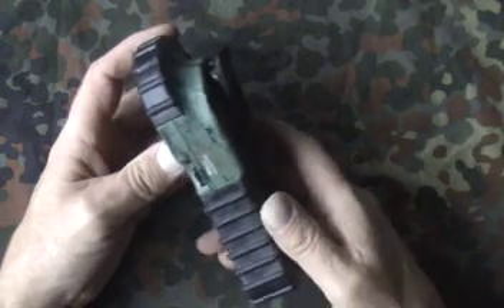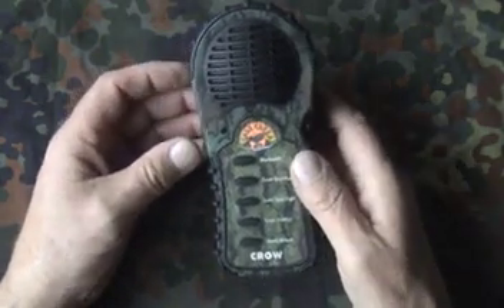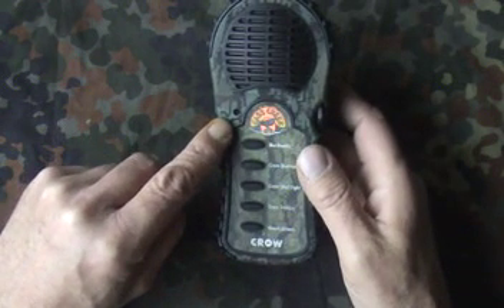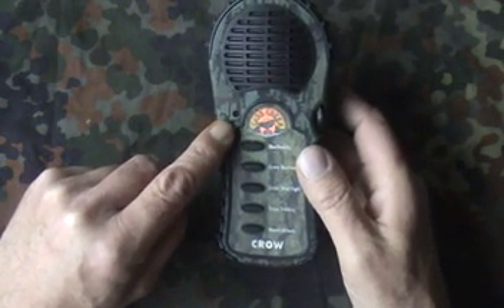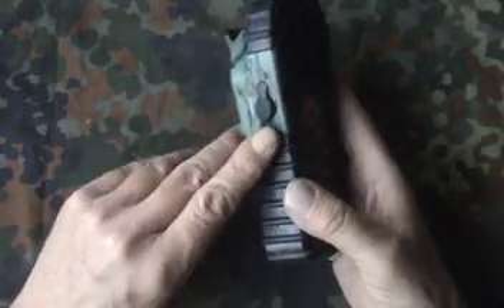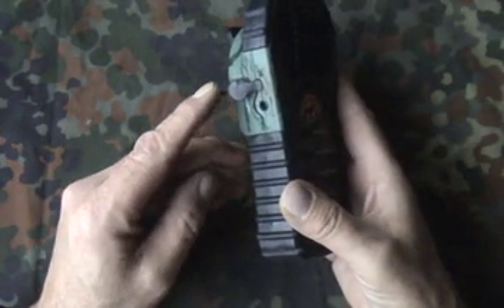There's a battery compartment, an on/off and volume control. A little light comes on when it's switched on, so you know the battery is draining if you're not making a noise with it. And there's a little connection so you can use an external loudspeaker.